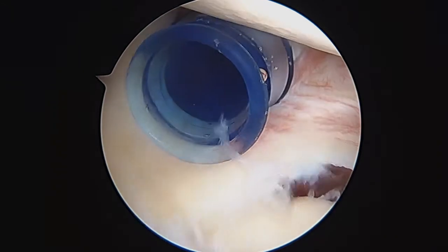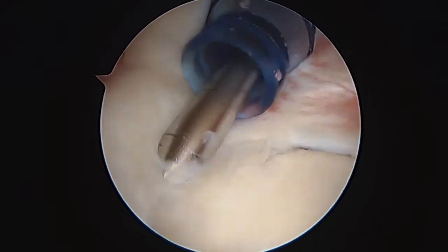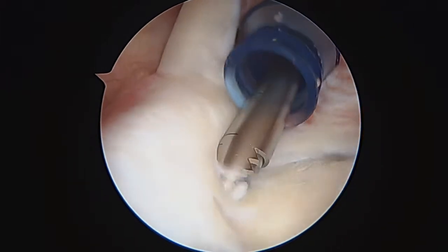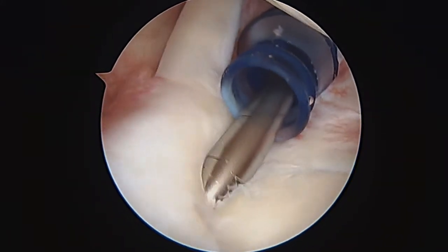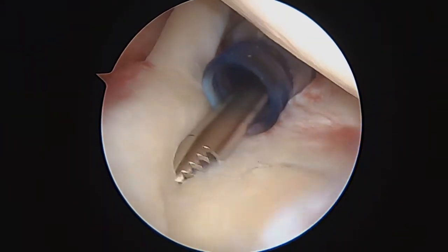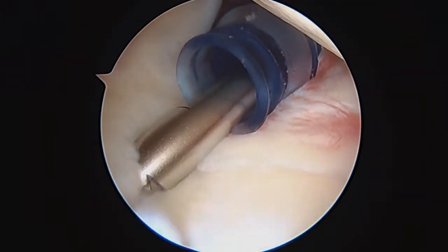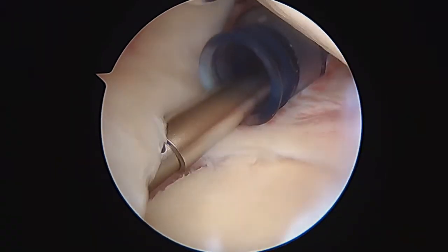We're going to have to do something for that. You can see how it completely lifts off all the way around. This may be loose enough that we actually have to anchor down the labrum here. We're going to go ahead and place a shaver in here. The shaver allows me to remove some of the cartilage off the superior glenoid. When we're doing a SLAP repair in situ, this is an important step in order to create a space for this to heal to.